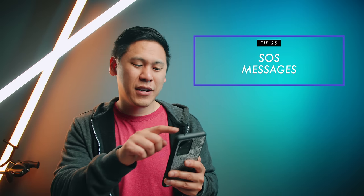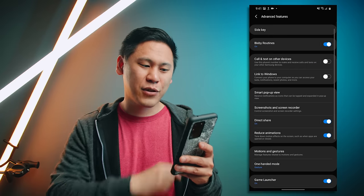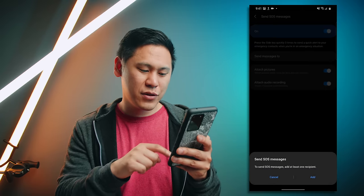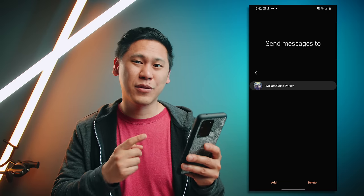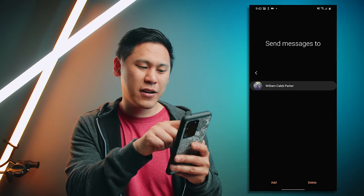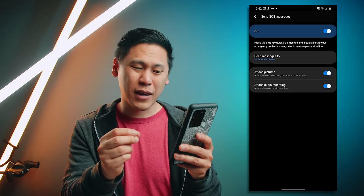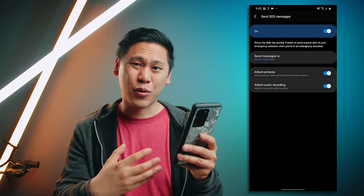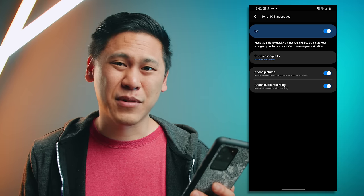Tip number twenty-five goes along with security. If you go to settings and type in SOS, you can turn on send SOS message. When you turn it on, there are some agreements to choose and then you add someone as a recipient. What happens is if you click on the side key three times quickly, it'll attach pictures using the front and back camera and a five-second audio recording to whoever you've chosen. Hopefully you never have to use it, but it's probably not a bad idea to set up just in case.